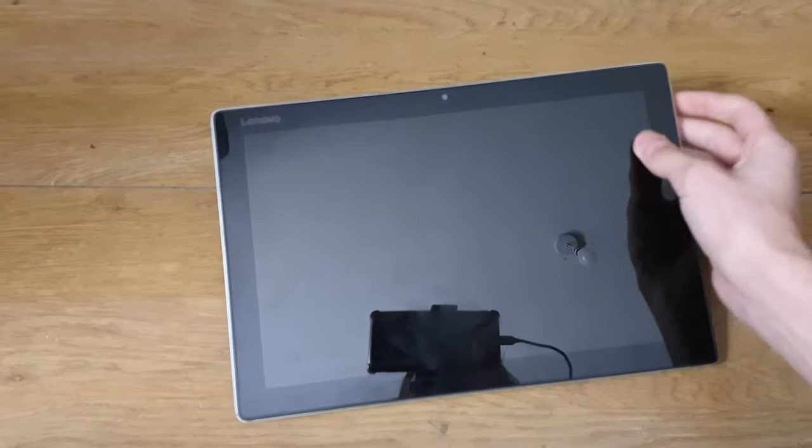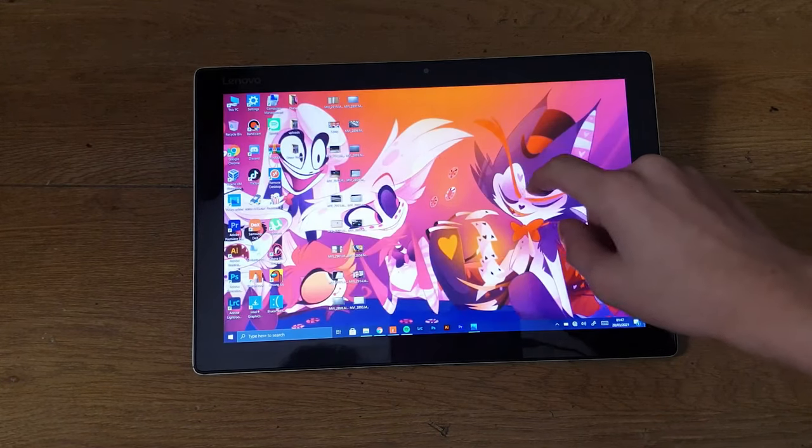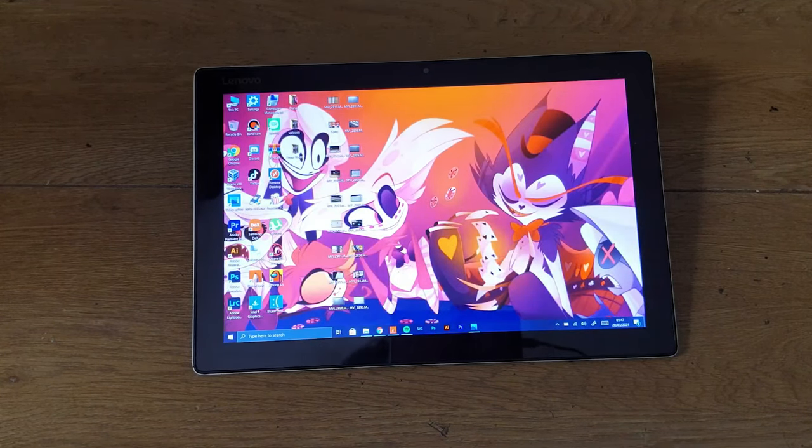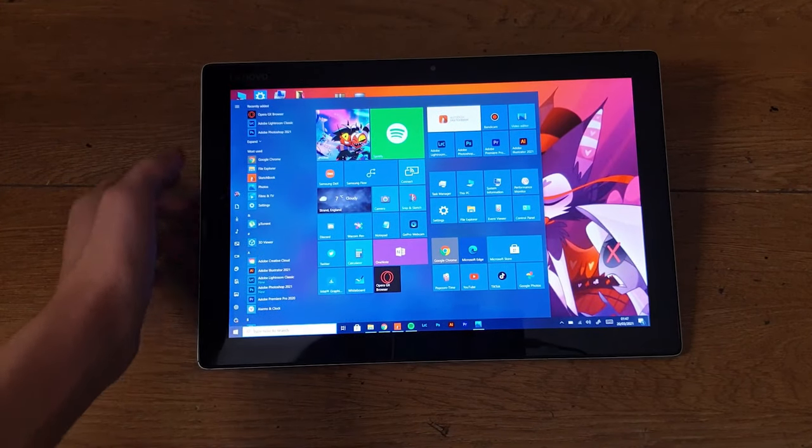Anyway, this computer has already been booted up, it was just sleeping. There you can see — yeah, it's my personal computer, you can see my stuff on it.